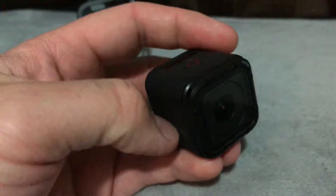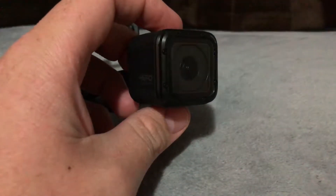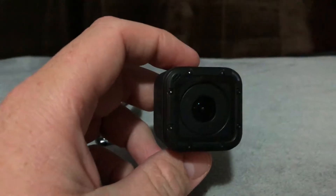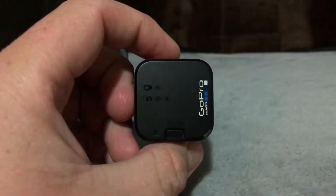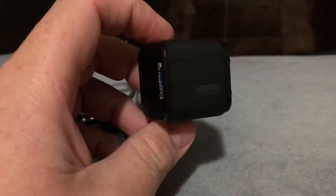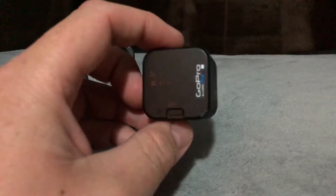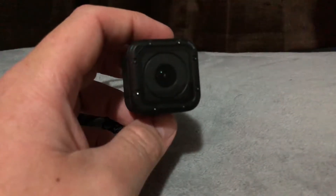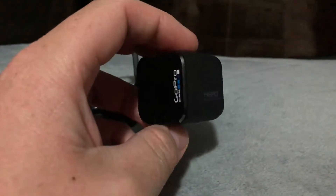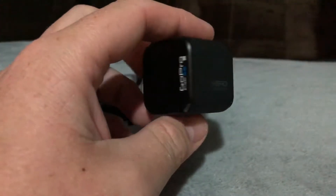It does not have an actual viewing screen so you can see what you're filming, but there is a GoPro app you can get. This thing does have Bluetooth, so you can connect your phone to the GoPro and basically see what it sees from your phone. You can download the videos from the GoPro onto your phone, edit them, put them on YouTube. You can take pictures, control the video, and even power it off and on with the phone.